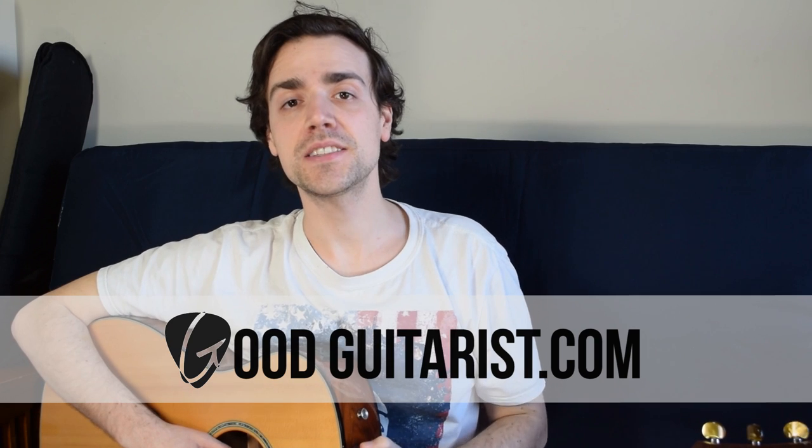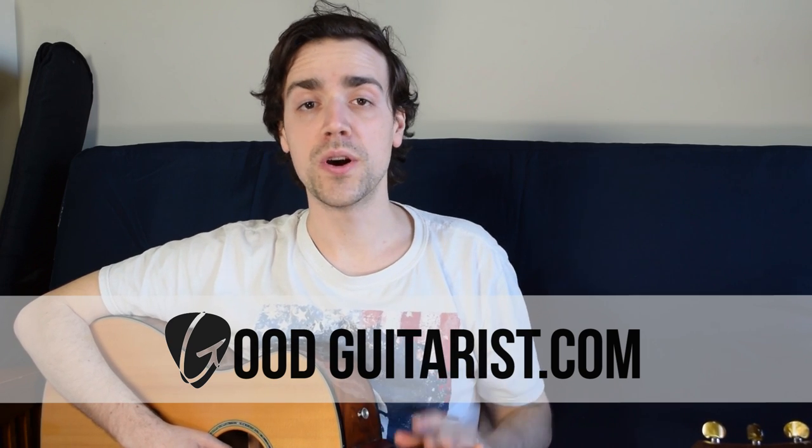Hey everyone, it's James here from goodguitarist.com. In today's lesson we're going to show you how to play 'We're Going to Be Friends' by the White Stripes. This is actually a really simple finger-picking tune — it only uses your thumb and your finger, really basic chords. It's a really fun little tune, so there's not too much to say about it.